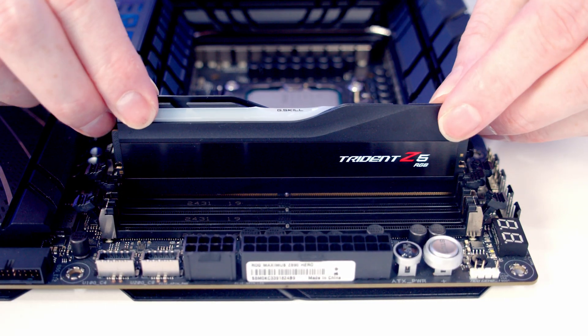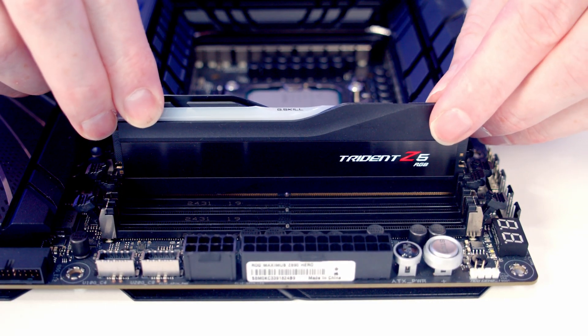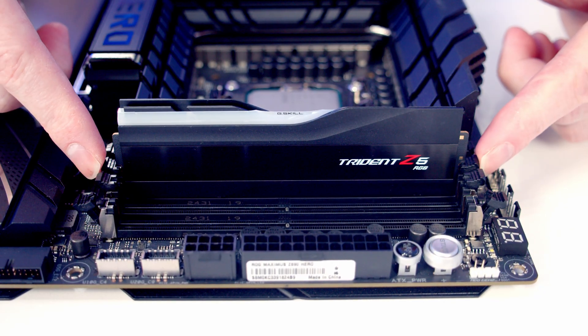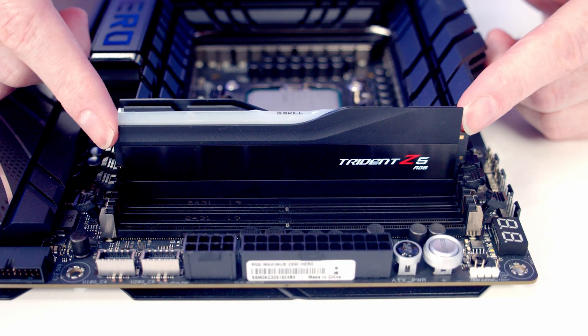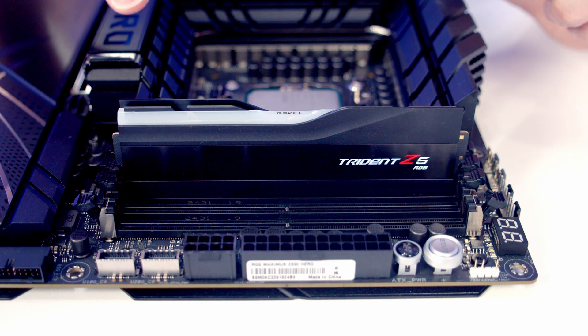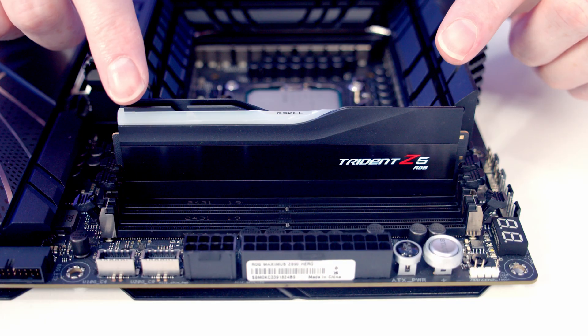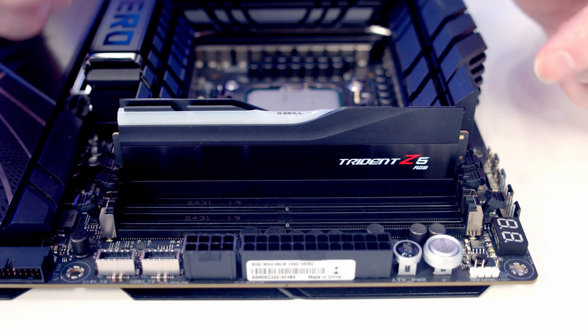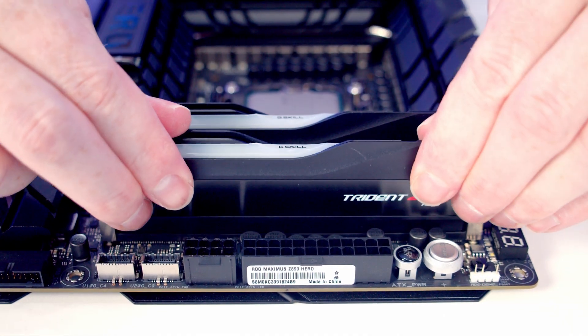Next, apply some firm pressure to the top of the RAM on both sides. It's going to clip into the slot and the little clips are going to close on both sides. This is the most common reason that your PC isn't going to work at the end — not having installed the RAM correctly. So make sure you're applying firm pressure, check it's the right way round, sitting correctly in the socket, and make sure the clips close. The process for installing our second stick is exactly the same.